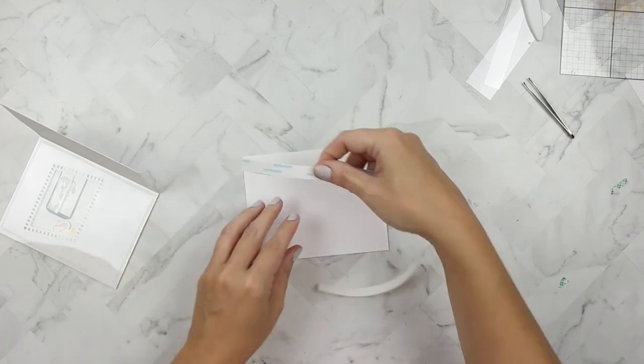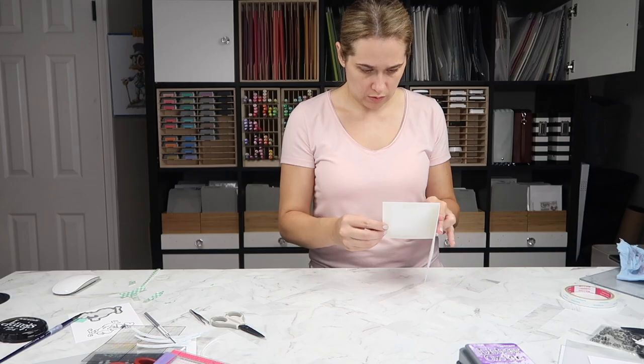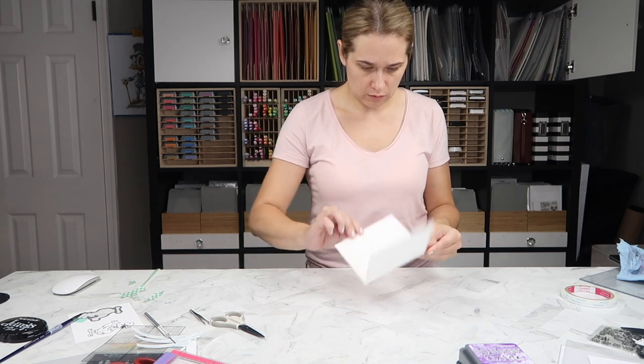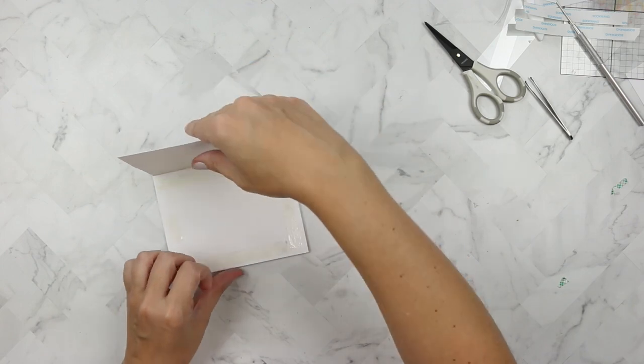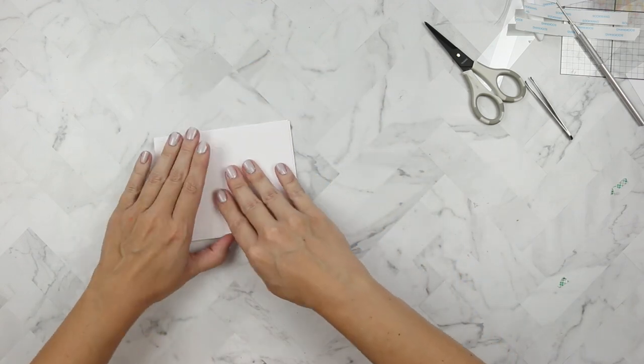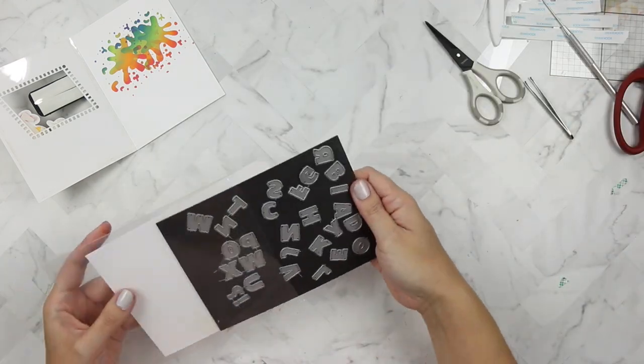I'm using quarter-inch double-sided adhesive now. I'm not quite sure why I didn't just stamp directly on the card base, but this is what I did — I lined up the rainbow panel inside the card and trimmed off some wonky excess.